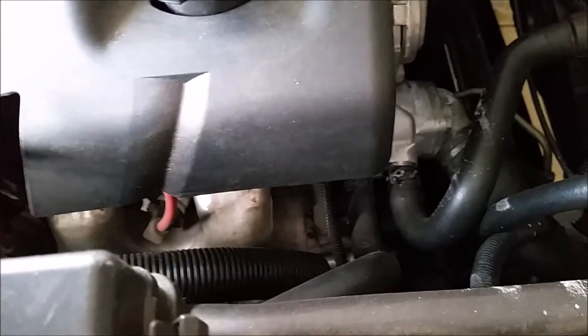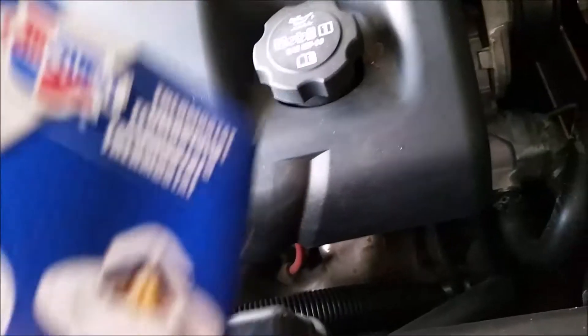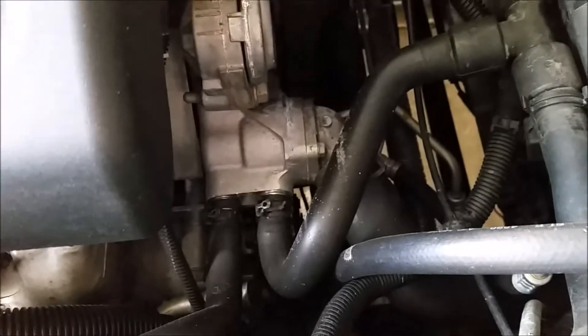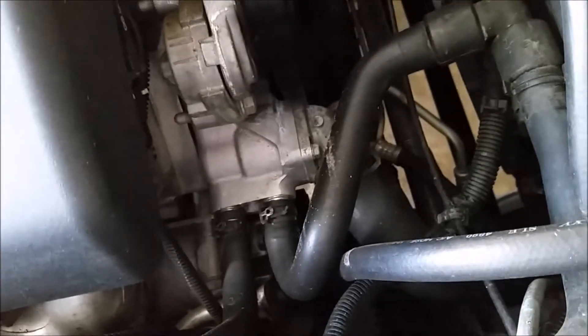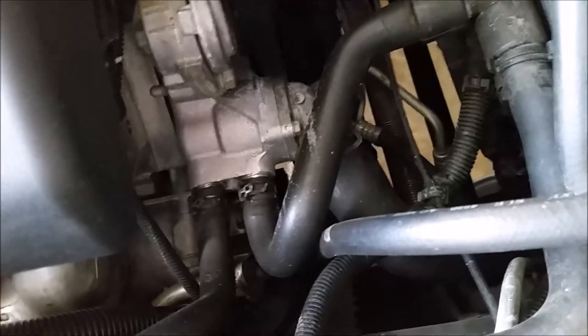While we're waiting for that to drain, I highly recommend going ahead and getting a new thermostat as well if you're flushing the system. This one I paid like 15 bucks for — it's just worth it. I got a cheap one due to cost constraints and I'm doing some modifications next year, so this one probably won't be in next year.